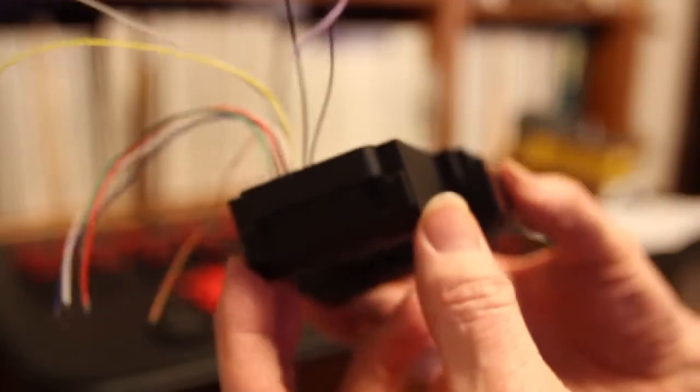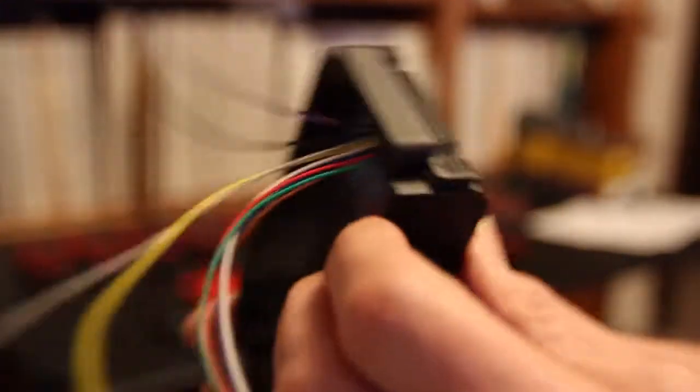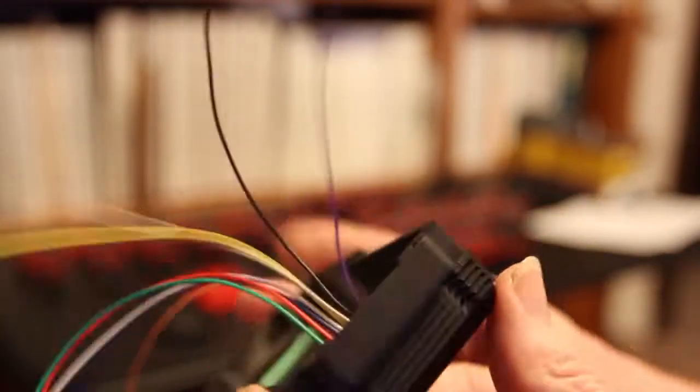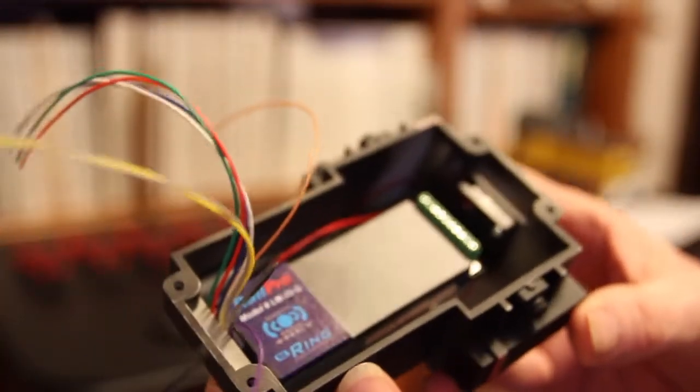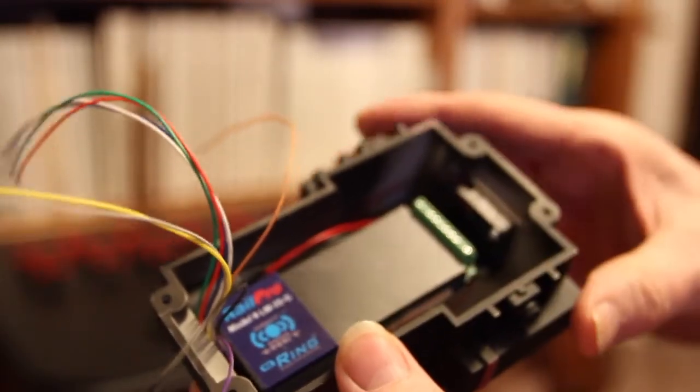The exit grill is not very visible. The exit grill looks like that, and so it all fits in there very nice and tightly. Most of the wiring will reach up through a hole in the center of the chassis right here.